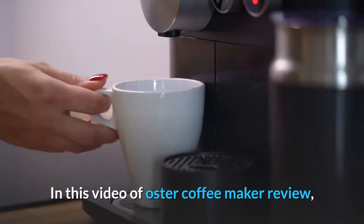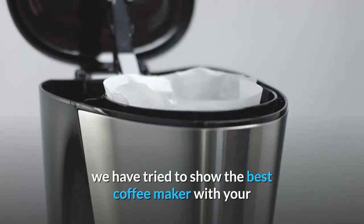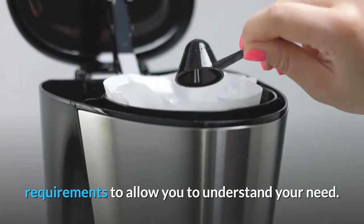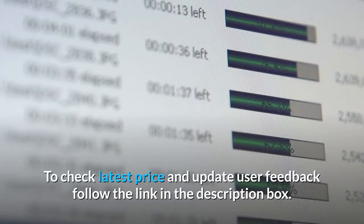In this video of the Oster Coffee Maker Review, we have tried to show the best coffee maker to match your requirements and help you understand your needs. To check the latest price and updated user feedback, follow the link in the description box.